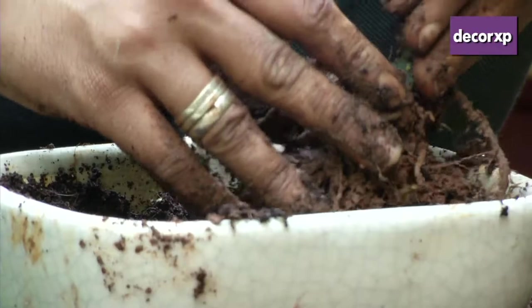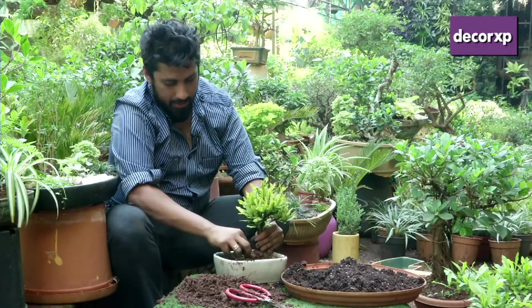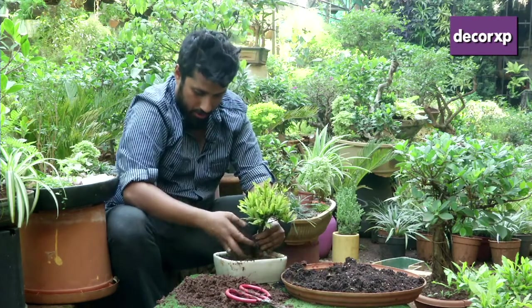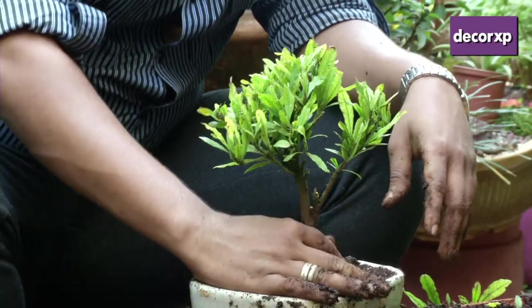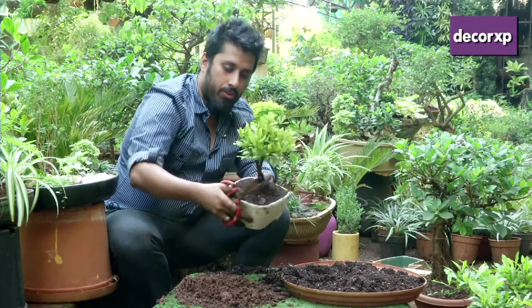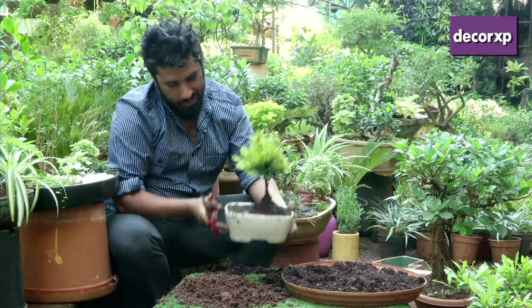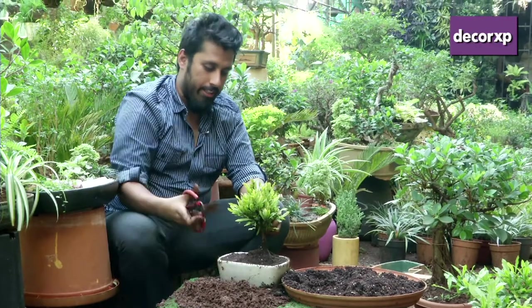Now you take your plant and place it off-center. After you've placed the plant off-center, you carefully fill in the empty areas with your bonsai mixture. After you've done your planting, you view your plant, see what you want to achieve with it, and carefully go about thinning your foliage.